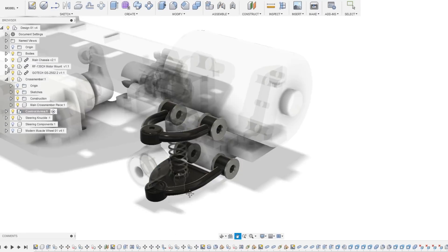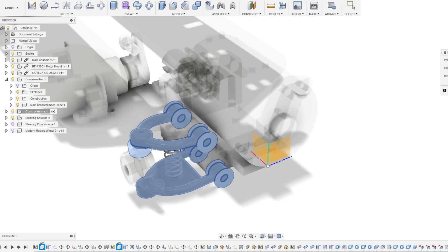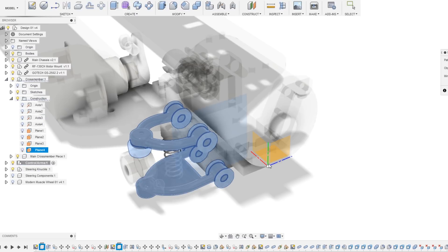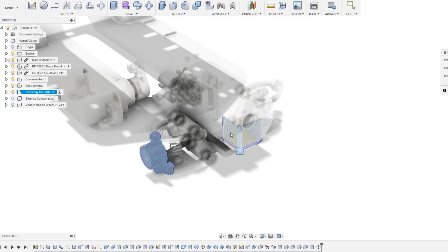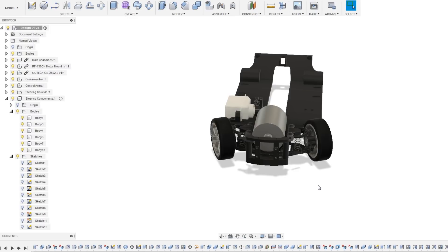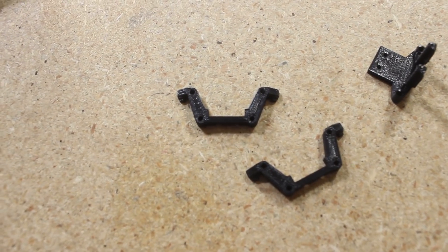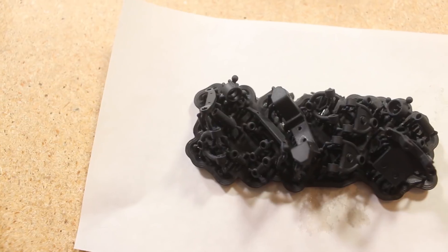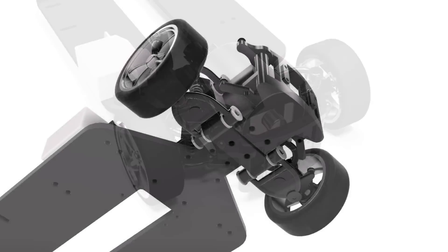Finally, I mirrored all the parts and did a few quick checks to make sure everything should function properly and to get a rough idea of the steering geometry. I'm currently in the process of doing some test printing and beginning to build some functioning prototypes, which I will be showcasing in the next part of this series. But that is all for this video — thank you very much for watching and I will see you next time.